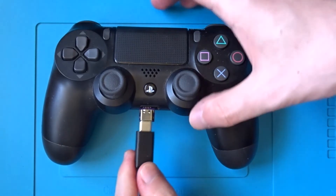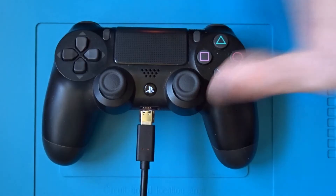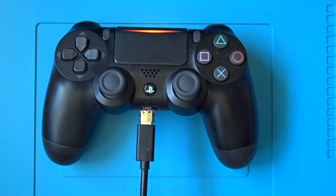And now plugging in the charging cable — yep, and there we go, the orange light is flashing because the controller is now charging.